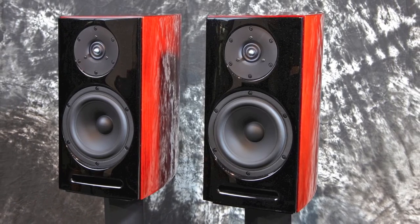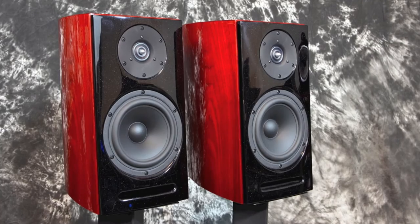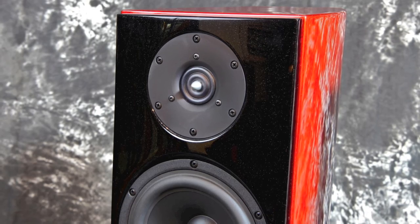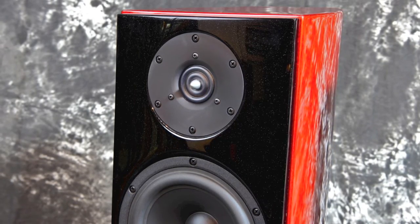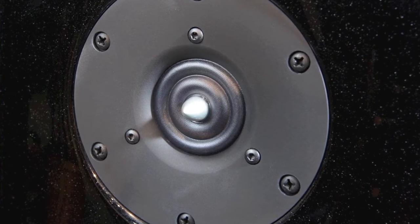There's the driver configuration. We have a nice one inch tweeter — that's a woven soft dome ring with dual magnets and a machined aluminum faceplate on the front there. There's a nice close up view and you can see the rings there in the tweeter.